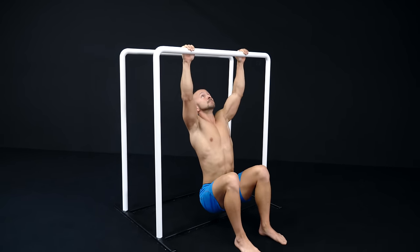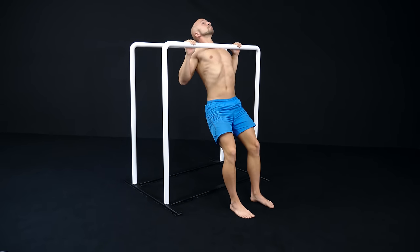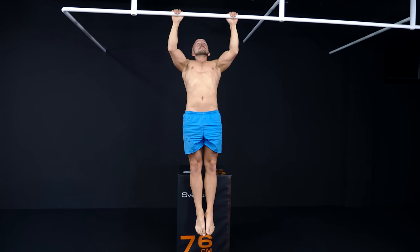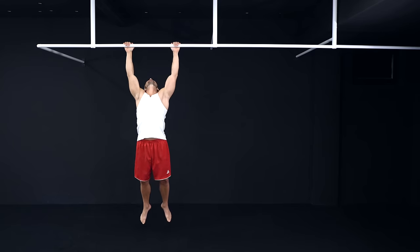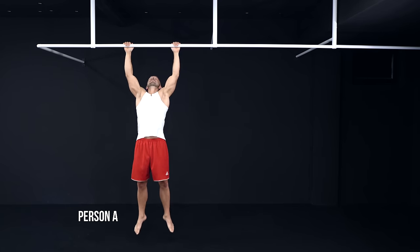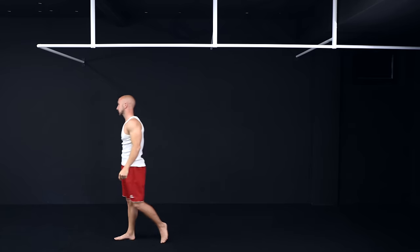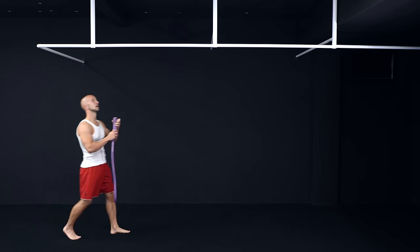Depending on your goal and level, you can use the progressions and variations from the beginning of the video. Here are a few examples. Person A can only do a couple or even not a single pull-up. In this case, choose one of the beginner progressions shown before, like the band-assisted pull-up.